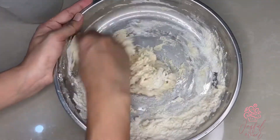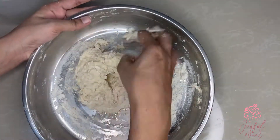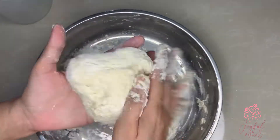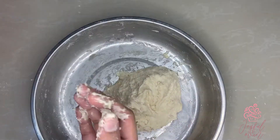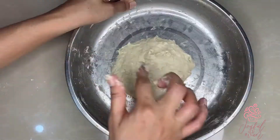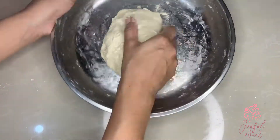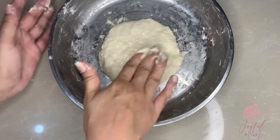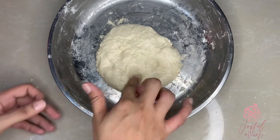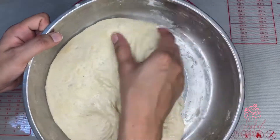If your dough has too much flour you can add a couple drops of extra water and continue kneading. The dough comes together in about a minute and you can see how nice and soft it is. Adding some extra oil into my hands, I'm going to bring my dough together, and with a final coating of oil on the surface of the dough I will set it aside in a warm place for at least 20 minutes before frying.